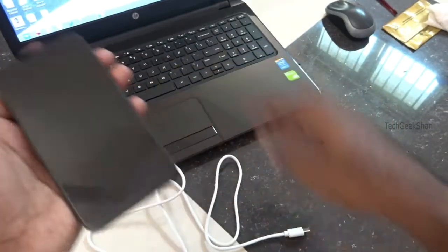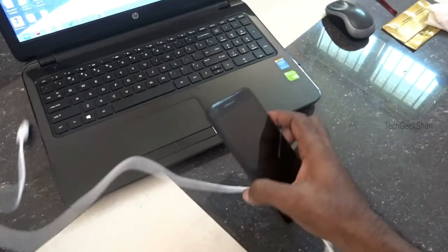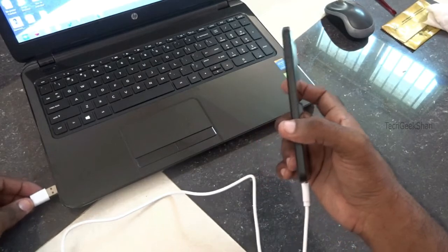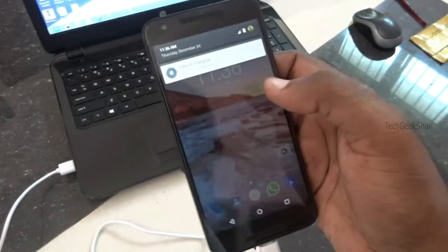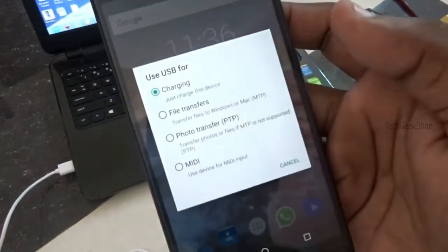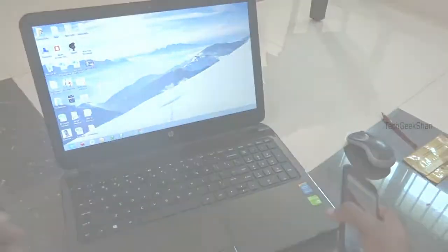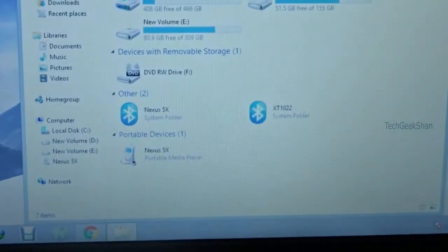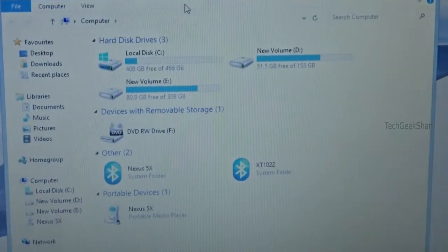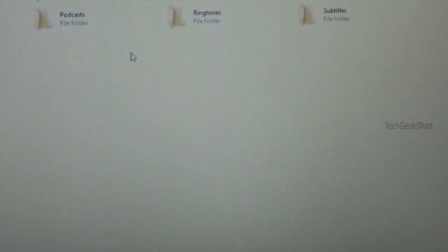It's my new Nexus 5X — it supports only USB-C type. For charging, you have to select file transfer. Then you can access your internal memory easily, just like what you did with a normal USB.